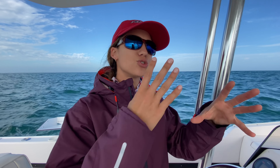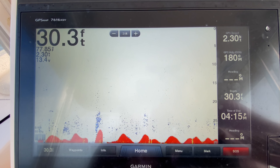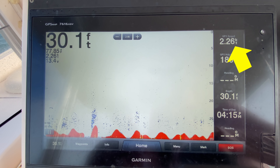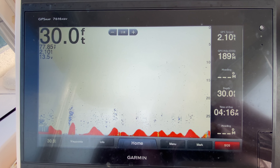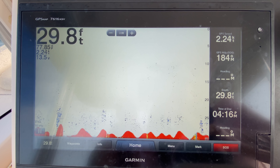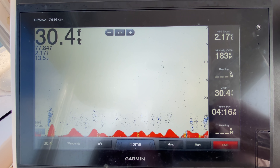We have now driven out to what we thought looked good on the fishing chart, and we are going to turn our bottom machine on and see what it looks like and drive around in the general area until we find something that looks worthy of anchoring and chumming on. The ideal speed to read your bottom machine is one to three miles per hour. I'm traveling two and a half knots, so both motors just in gear.